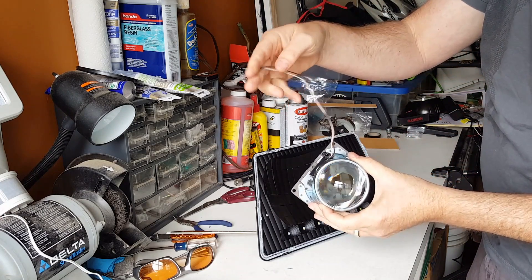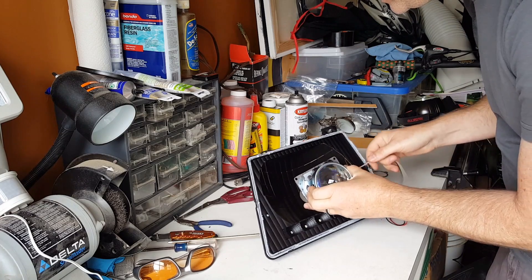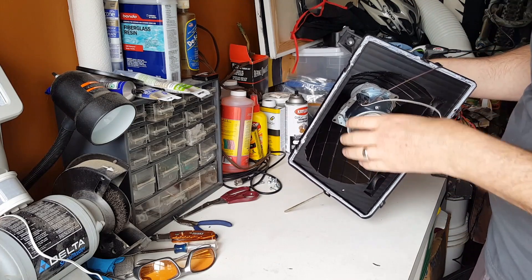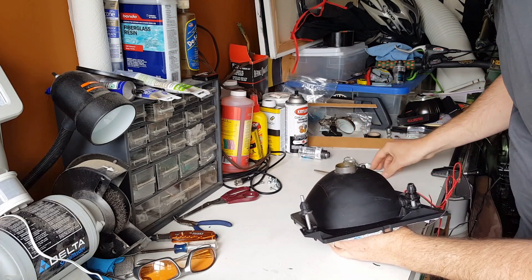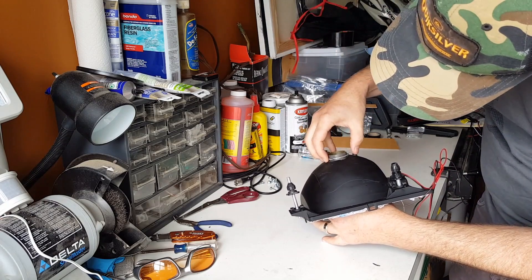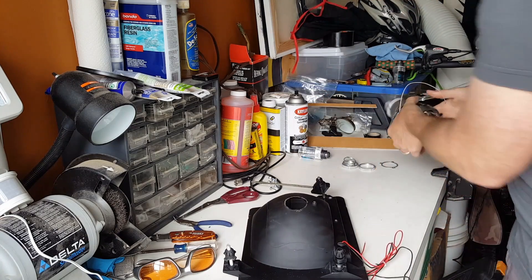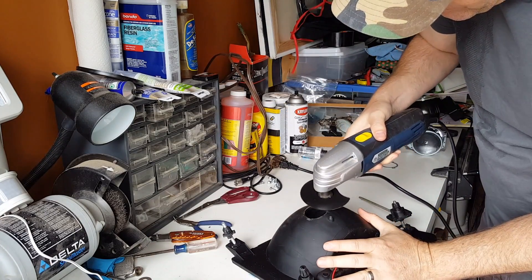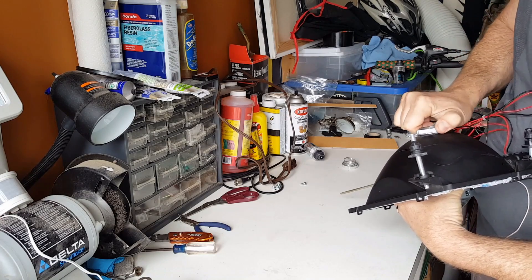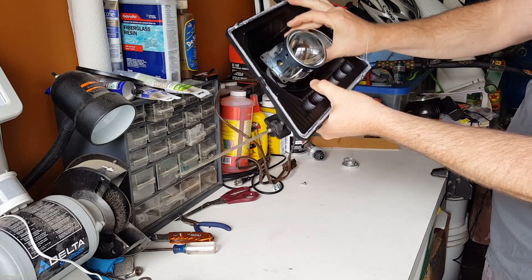These wires are for the actuator for the high beams — we have to drill a hole in here to get those wires out. For now we're just going to mount this on. You want to hang on to it rather than setting it down on the lens. You have this little metal clip — it's a collar. With the collar on, it's nice and tight and pretty stable.